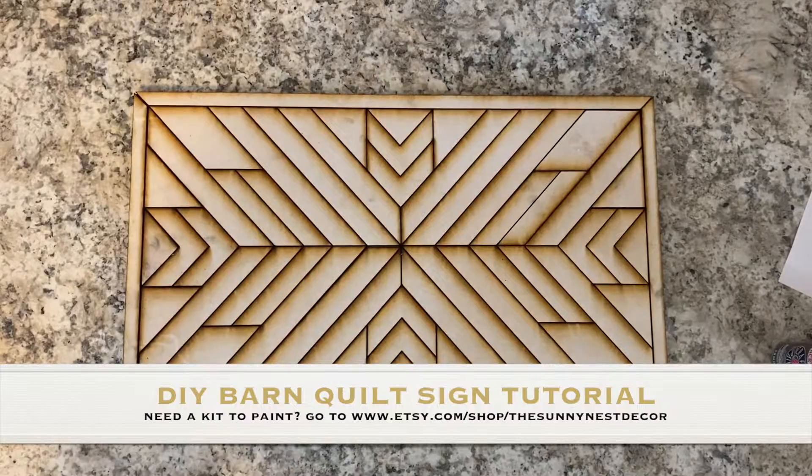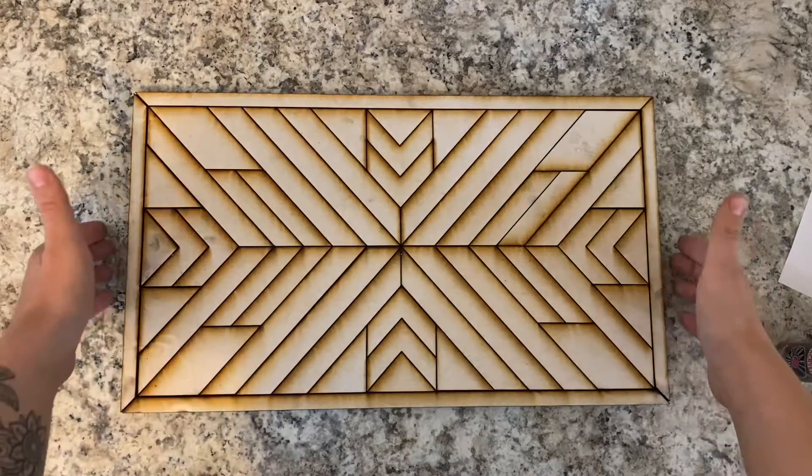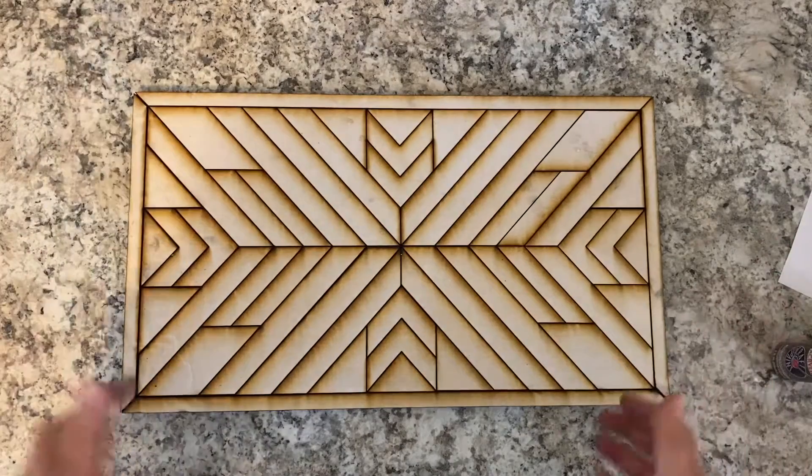Hey guys, Marissa here from the Cyaness Decor. Today I'm bringing to you a virtual DIY paint kit class. So if you're watching, you have either already purchased or are looking to purchase this kit from us. So if you have it, you will want to watch this video — it'll be a really quick tutorial on how to paint your kit.